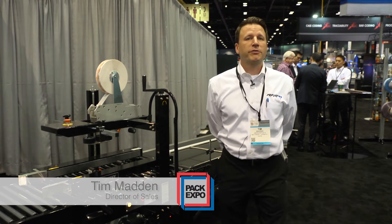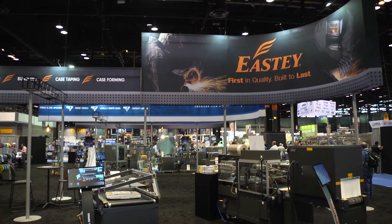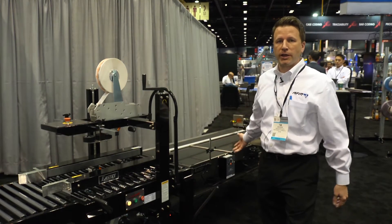Hi, I'm Tim Madden, the Director of Sales for Engage Technologies Packaging Group, which consists of Easty Enterprises and American Film and Machinery. We're here at Pack Expo Chicago highlighting some of our other features, our case sealer and conveyor line.